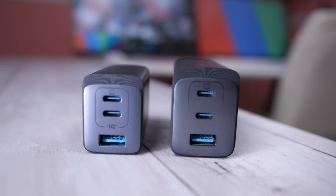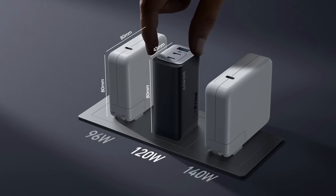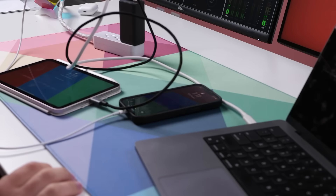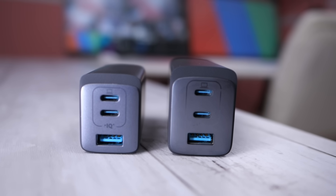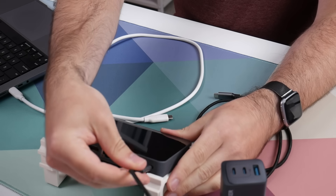The next one up, only slightly larger, is the Anker 737. This is their 120 watt charger. And for comparison, here is Apple's 96 watt charger. The Anker is just so much smaller even though it has more power. 120 watts is enough to charge the 13 inch MacBook Pro as well as a phone and iPad too. All of these chargers have Power IQ with dynamic power distribution, which detects the power requirements of whatever laptop, tablet, or phone you've plugged in and distributes the output to all of them in real time. The 737, like the 735, has two USB-C ports and one USB-A port.